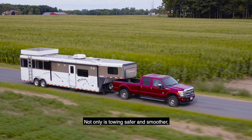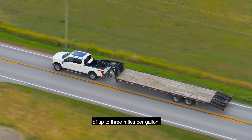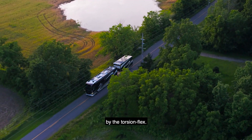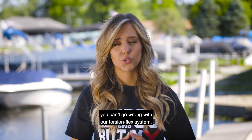Not only is towing safer and smoother, but some of our customers have reported fuel savings of up to 3 miles per gallon. Tires have proven to last longer too, considering that the weight from the trailer is absorbed by the Torsion Flex. If you're looking to get the most out of your hitch, you can't go wrong with our Torsion Flex system.